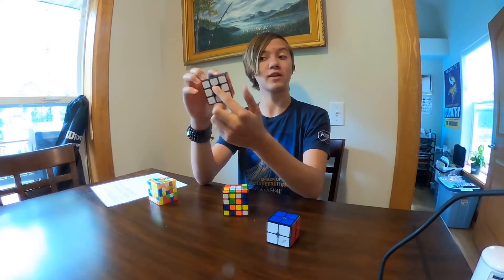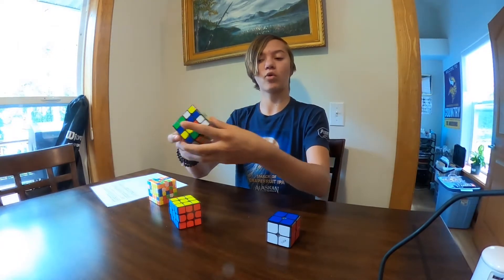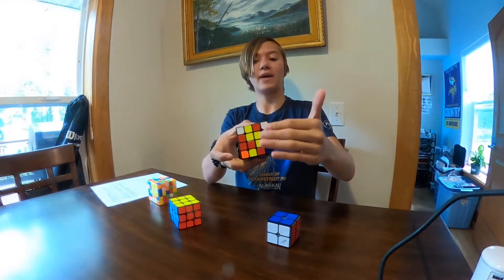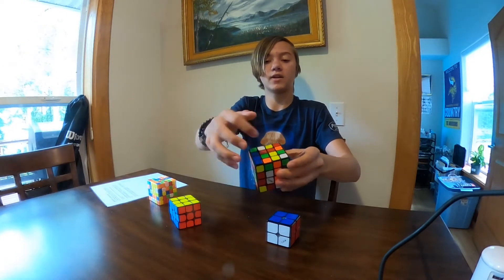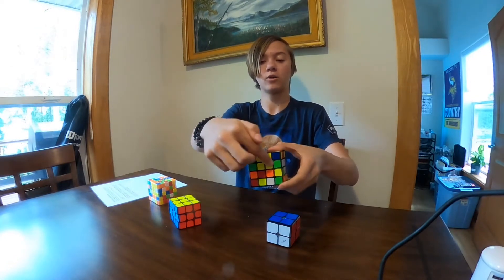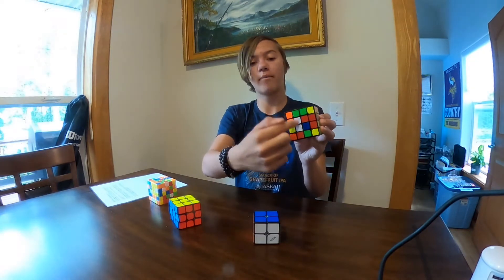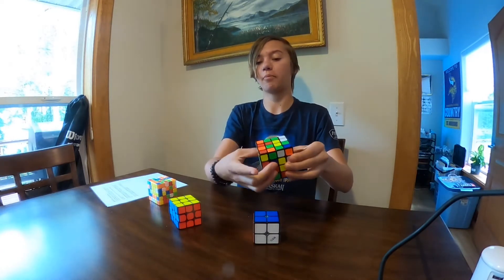On a standard Rubik's Cube, what's across from the white face? The yellow face. So now I need to make the yellow face. I can see there's already a bar here. To bring it up without breaking the rest, I pull it up, orient it, and pull it back down. Now I have this bar and another piece there. To get this piece matched with that one, I bring it down, match it up, make a bar, and bring it up. It's counterintuitive — you'd think to simply flip it over, but that solves the yellow face while breaking the white face. So instead you set it here, break the yellow temporarily, place it on the other side, then bring it back.